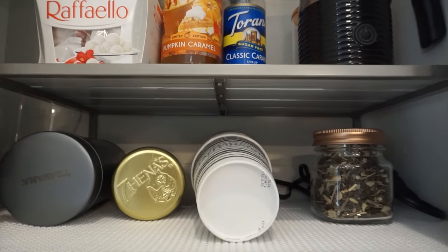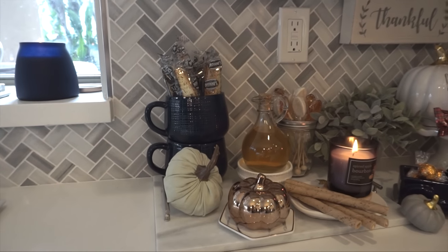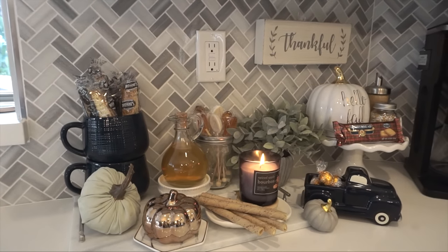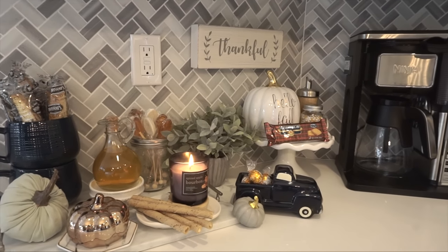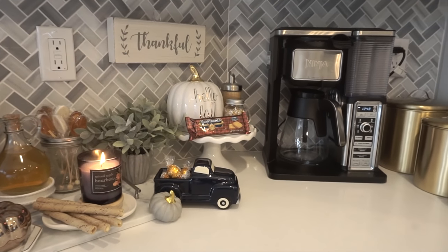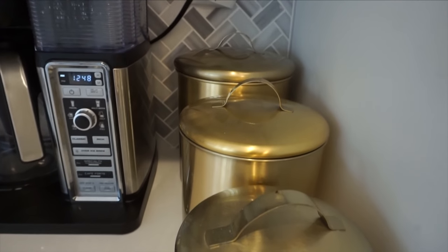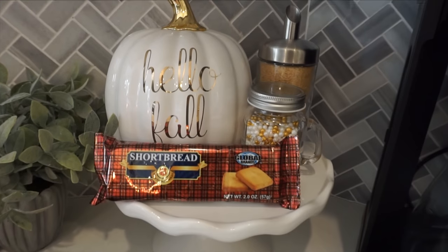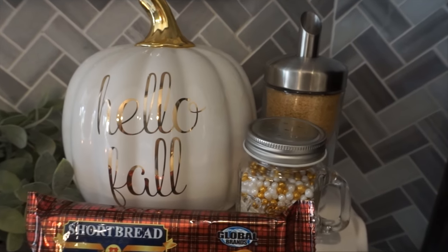The above-counter space I decided to use for any loose tea, some extra wafers, and the sweeteners. This is the finished look — I absolutely love it. I feel like this is the perfect fall coffee and tea station. It didn't take up too much space, but when it comes to my holiday coffee bars I like to have a little spread, so I put these gold containers to use: we have our wafers, our coffee, and our tea in here.